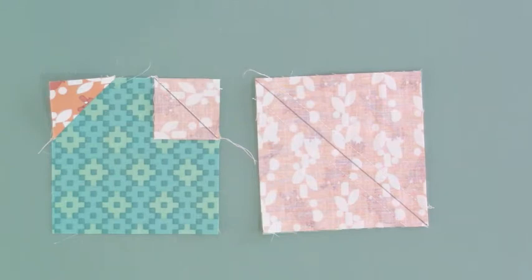It's a tool for making quick snowball or connector corner blocks or half square triangles. There are lots of ways to make both of these blocks. The traditional way — the low budget way, if you will —